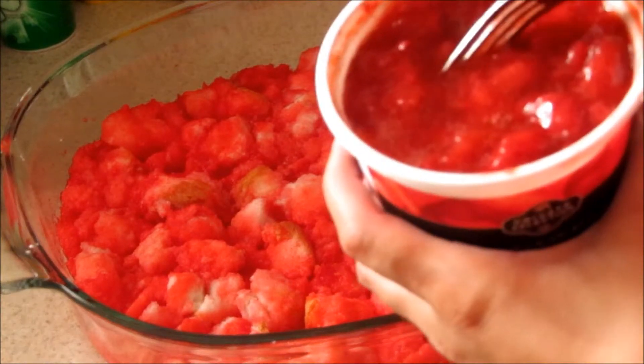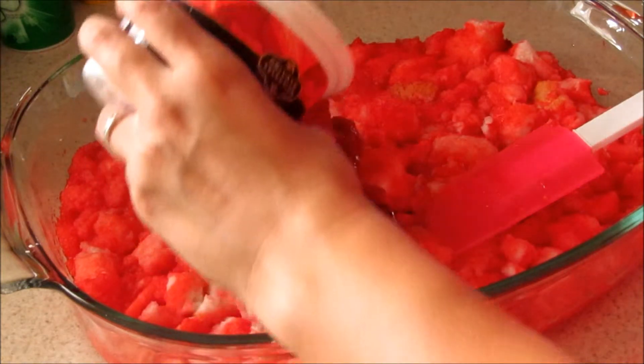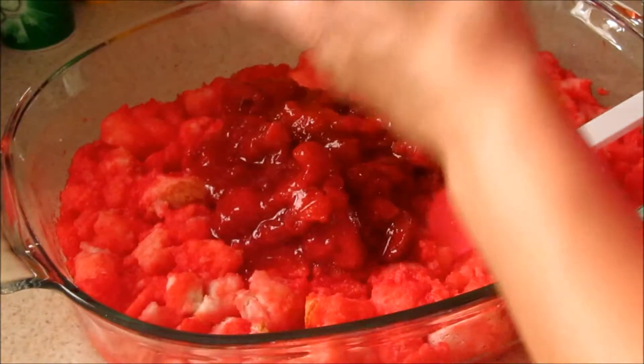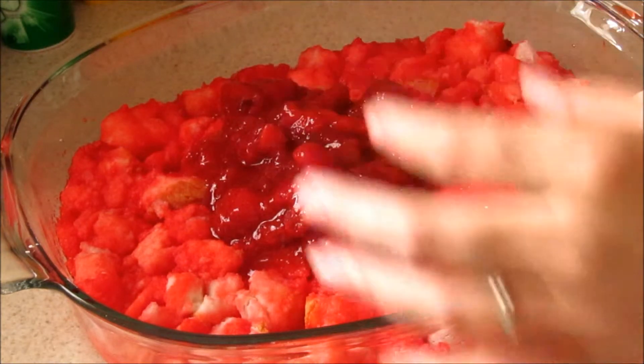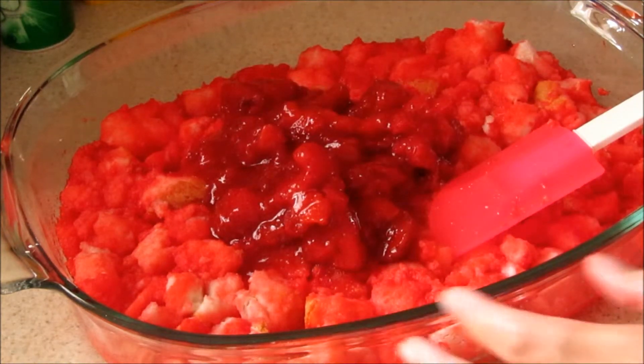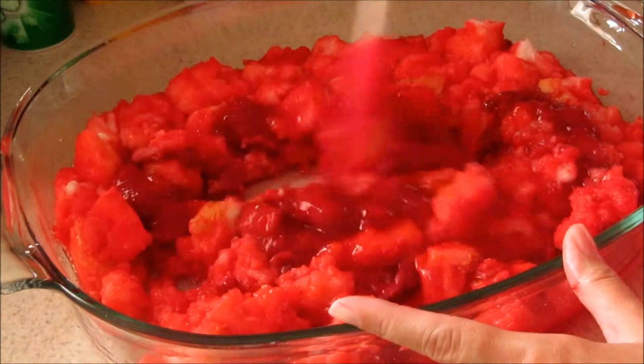Once your strawberries are thawed, go ahead and drain some of the juice off, then put your strawberries in. I'm not going to use all of them, but I used most of them. Then you're just going to mix your strawberries into your mixture as well.